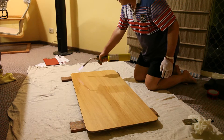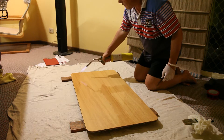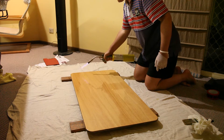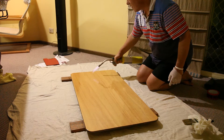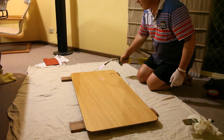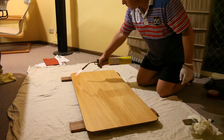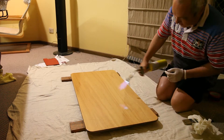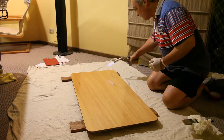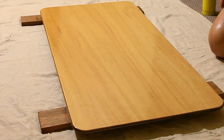We're now blowtorching the epoxy resin on the wood to get rid of all the bubbles. I reckon it's the heat rather than carbon dioxide that pops the bubbles. First coat - all done. Good job.